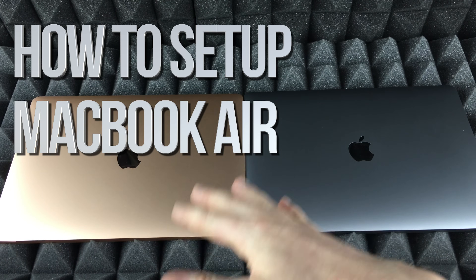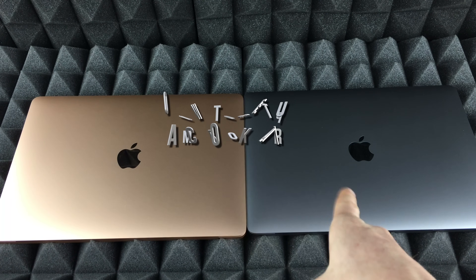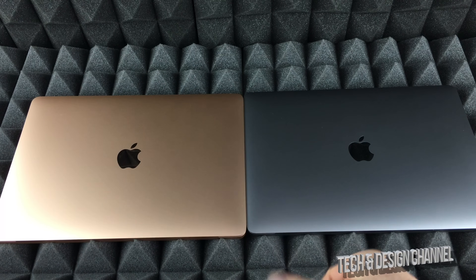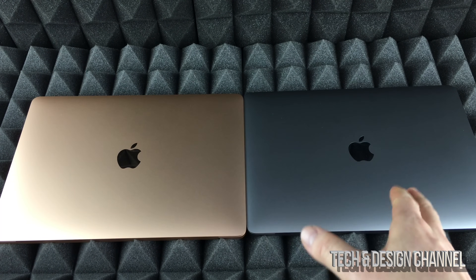Hey guys, this is a quick setup video for your MacBook Air. It doesn't really matter which one you have — it's just the color difference. Even if you have the silver version, same deal, same thing for all of them.